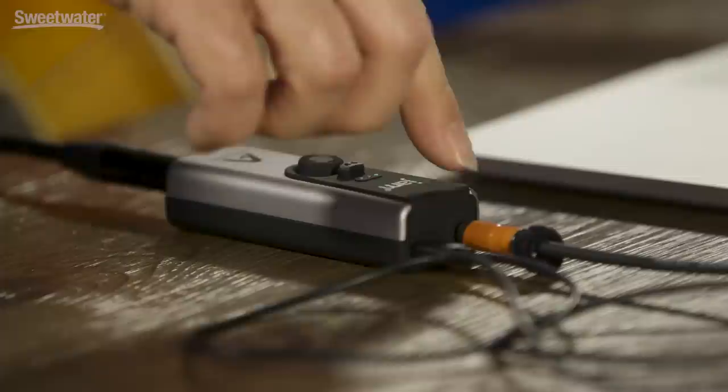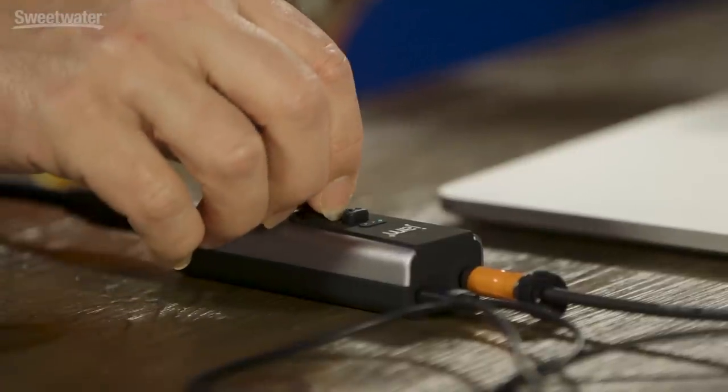The Jam Plus couldn't be simpler. We have a single input for your guitar, and we have an eighth-inch output for headphones — or in this case we're running it into our cameras. There are only two knobs. The round knob is our input level control. When we press that, we engage an overdrive setting that optimizes the signal for an emulator that has a distorted tone, and we'll check that out in just a second.